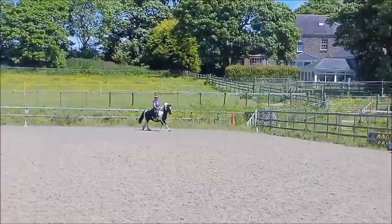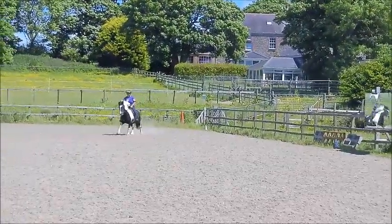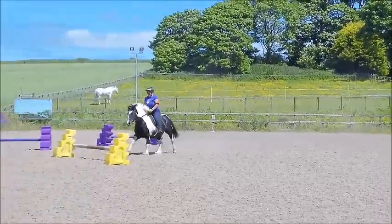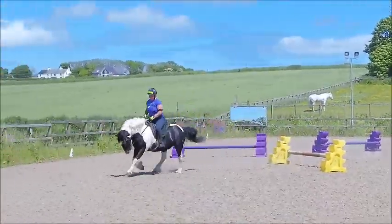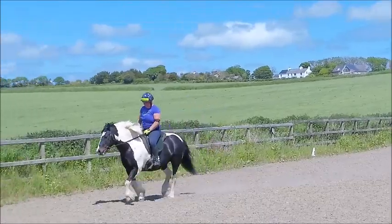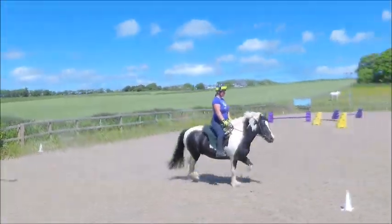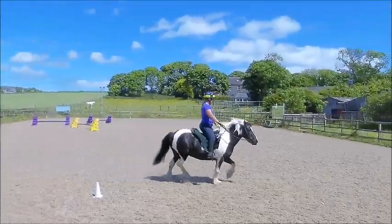KXM change rein, jump fence 1 landing in working canter. At M working trot. Between C and H working canter left.